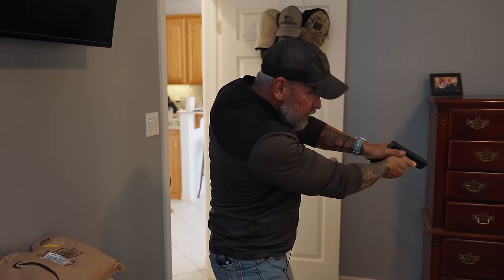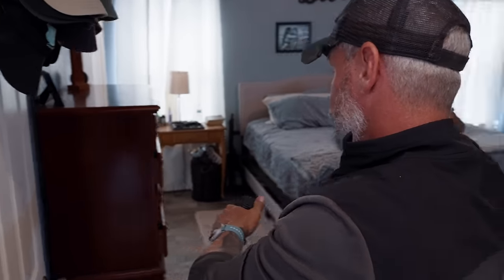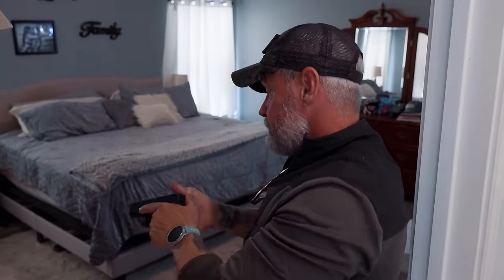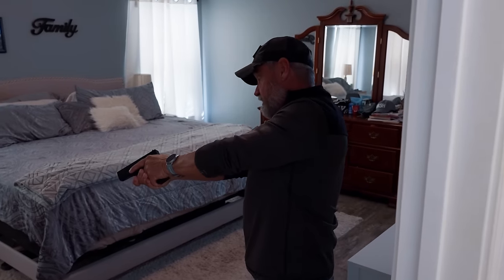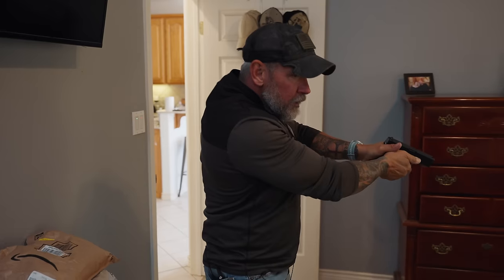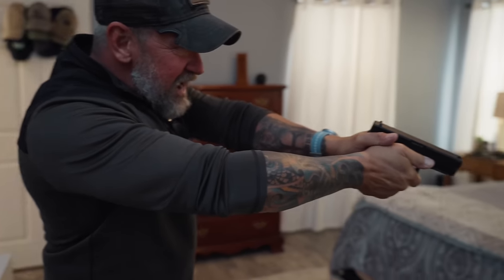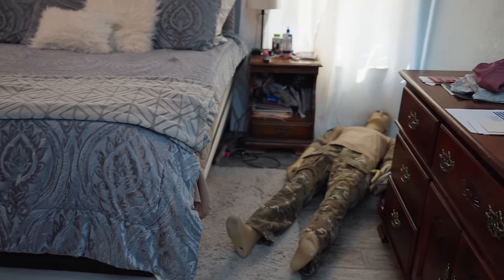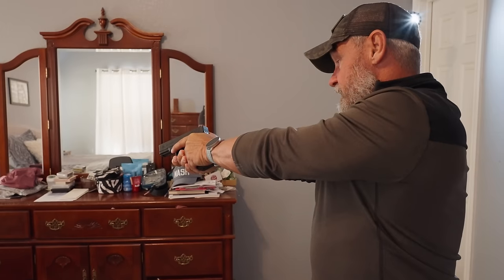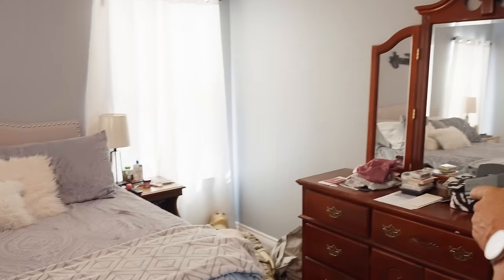Even though the dresser is my focal point, my peripheral is still looking on the other side of the bed. Once I feel that this side is clear, and I can still see over here, I change positions and only expose what I need to. The perpetrator was laying on the ground — maybe he heard me, maybe he's taking a nap — but he went for the gun and I shot him.